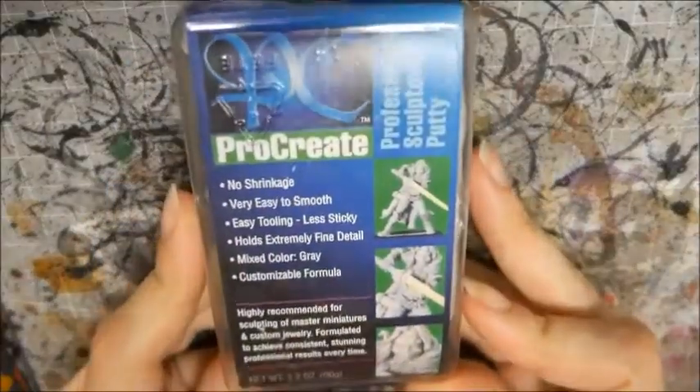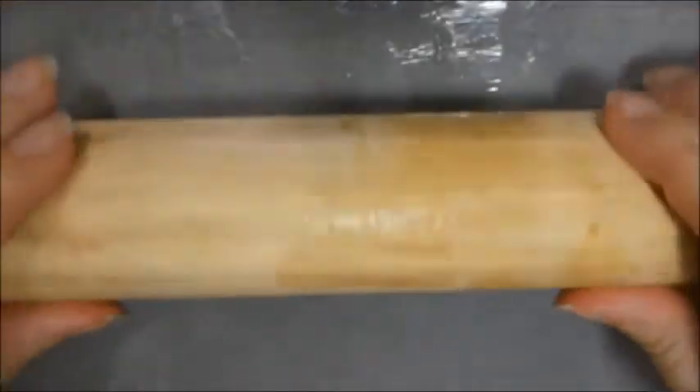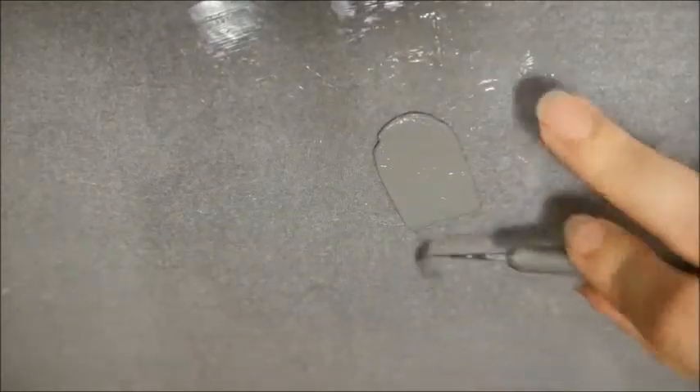Next I mixed up some two-part epoxy putty. I used Procreate because I could never get green stuff to behave the way I wanted it to. I greased up a rolling pin and rolled the putty flat. Don't worry, it's non-toxic. Then I left it to cure for between 15-20 minutes. This makes it easier to handle without getting fingerprints all over it.